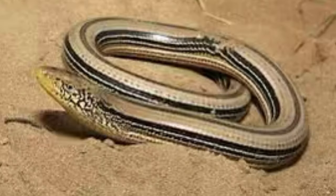Some believe the myth is probably based off of legless lizards that can regenerate their tails after they are broken off. Saying that, though, there are no known lizards that are 23 feet long, so it is my belief the joint snake is not a legless lizard.